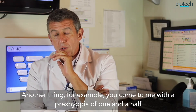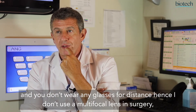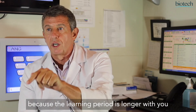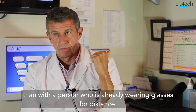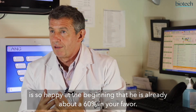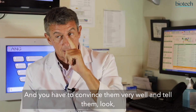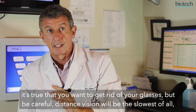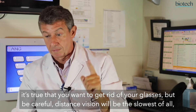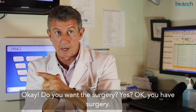For example, if you come to me with presbyopia of 1.5 and no distance correction needed, I won't operate you with a multifocal. Because the learning curve is higher for you than for a person who is already wearing distance glasses. The person who takes off their distance glasses is so happy from the start that they are already 60% in your favor. You have to explain clearly: yes, you want to stop wearing glasses, but be careful — distance vision will be the slowest to improve, slower than near and intermediate. Once the patient understands and agrees, you proceed with the surgery.